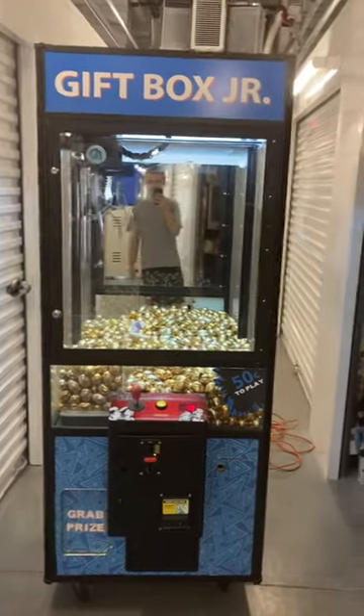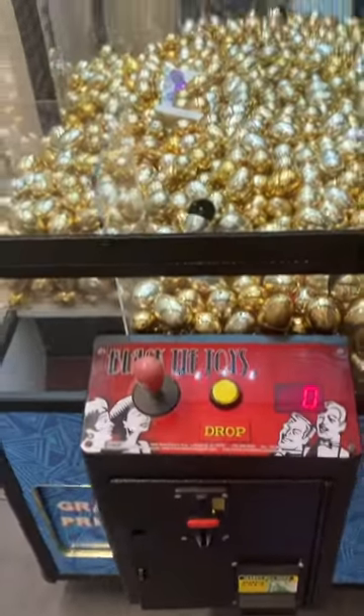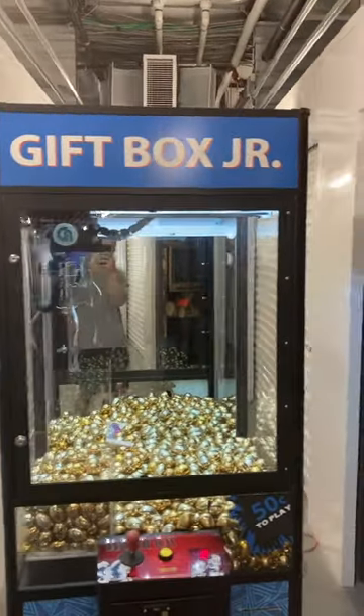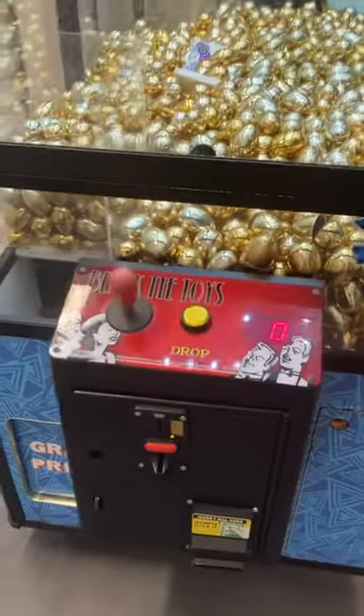Here's a video of this 31-inch Coastal Amusements Black Tie Toys crane, also known as the Toy Soldier crane. This machine was just wrapped for a Walmart location and renamed 'Gift Box Jr,' but as you can see, it is a Black Tie Toys crane — all these labels just peel off, and you can see the red Black Tie Toys header behind there.